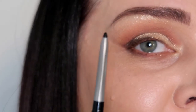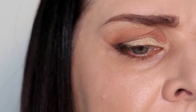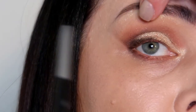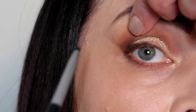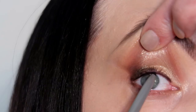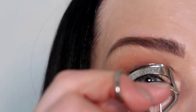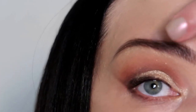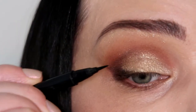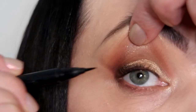Now I'm gonna use Clinique black eyeliner, it's 09 Intense Ebony, and I'm gonna put this black eyeliner on my waterline between my lashes — your eyelashes will look much more fuller. Next step I'm gonna curl my eyelashes. Now I'm gonna use liquid eyeliner close to my eyelashes, and I like to lift my eye a little bit.